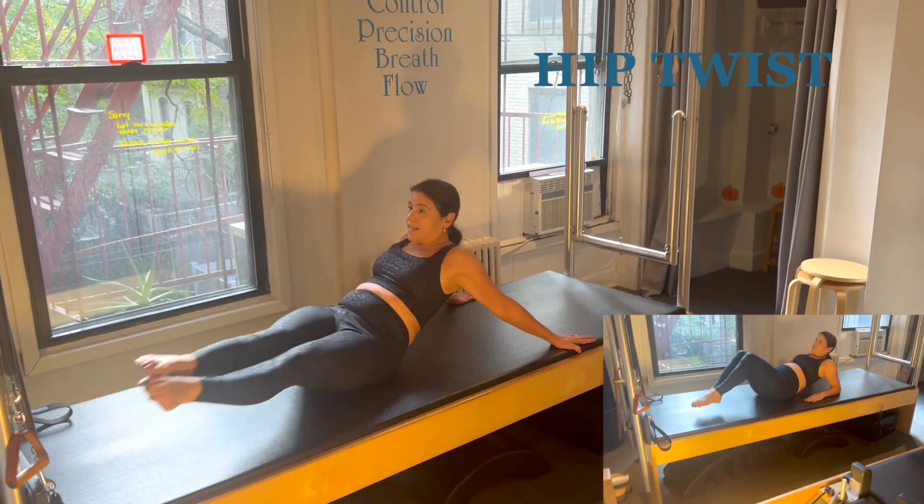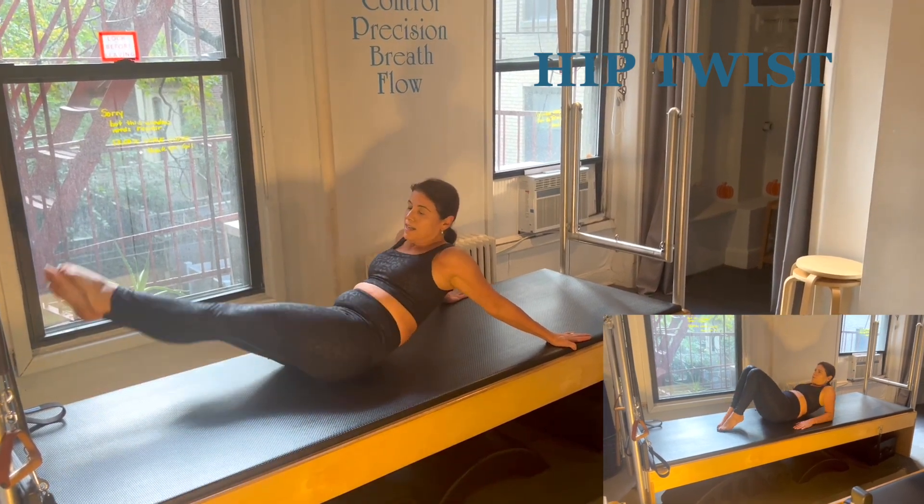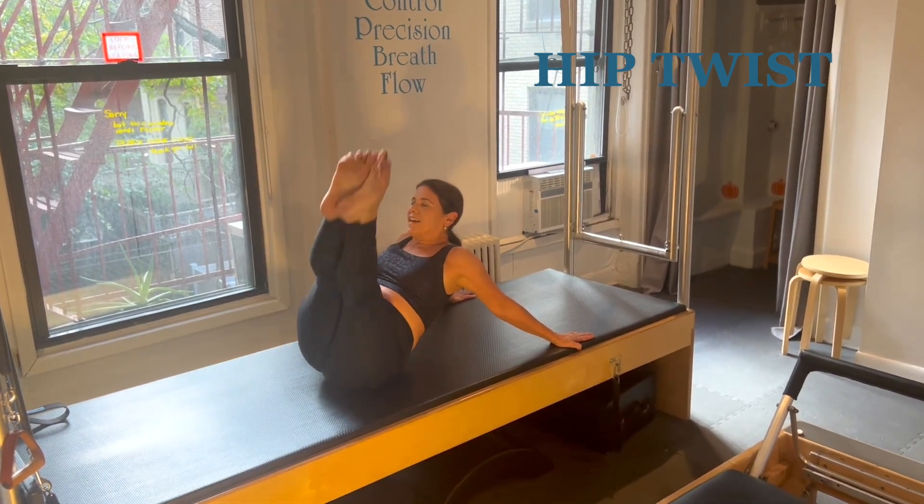Inhale, exhale — inhale to 3, 6, exhale to 9, 12. Inhale and exhale up.